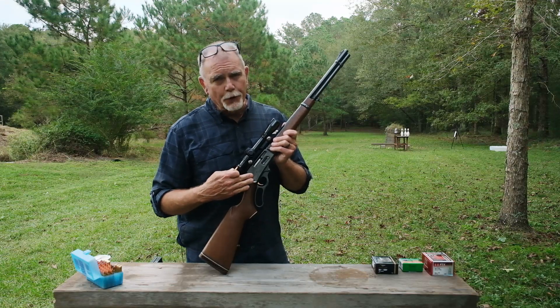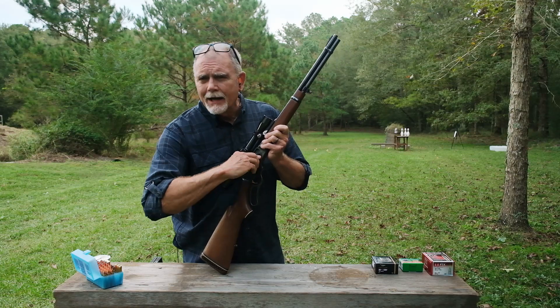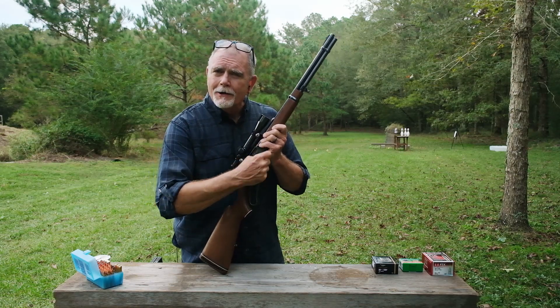Marlin 336, 35 Remington. And if this was a crying baby, I should have taken it out of the theater a long time ago.